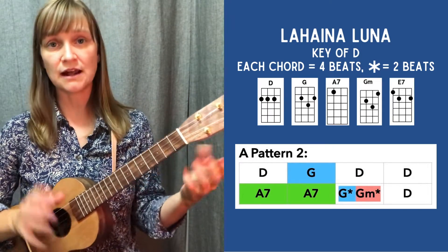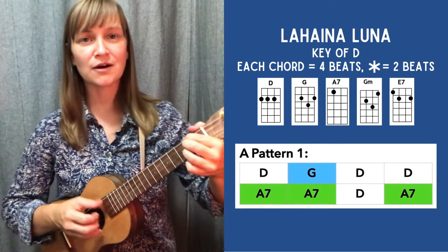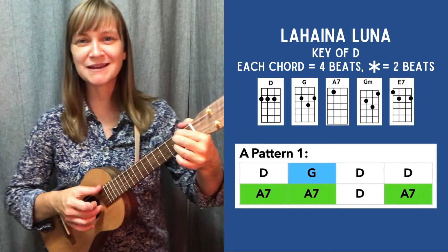I'll let you pause and kind of work on that — but that's the gist of it. I'll take it nice and slow, play through it once with the lyrics. Feel free to play along with me just to get a sense. Practice it on your own and then come back and practice with me again.